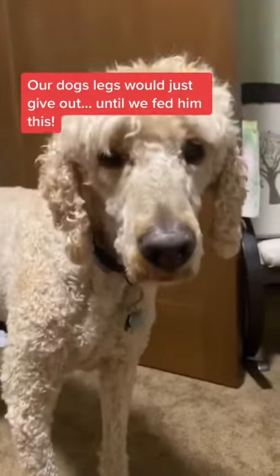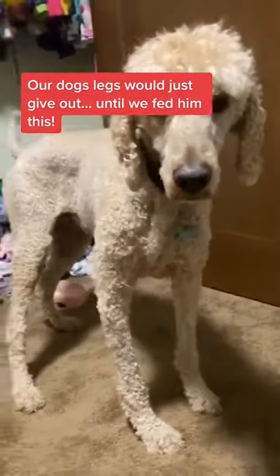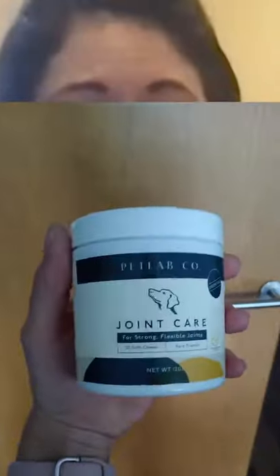Come here buddy. One leg would just give out, and then the other leg would give out too. It was just really difficult for him to get around, so I came across the vitamins.